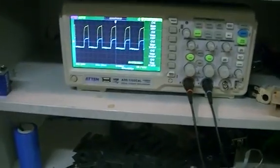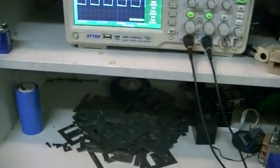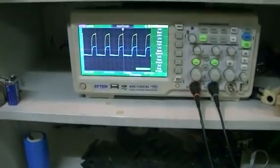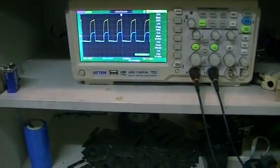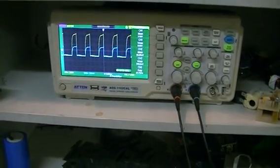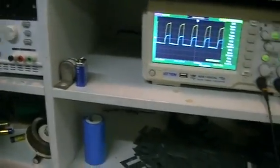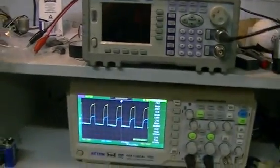Whereas if I use the power supply I'm very limited due to the common grounds that all my equipment shares — my isolation transformer in the form of the uninterrupted power supply, or UPS, blew up. So now my scope is back to sharing the common ground with my power supply and my signal generator. So we're going to battery.